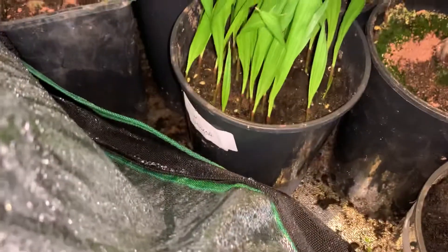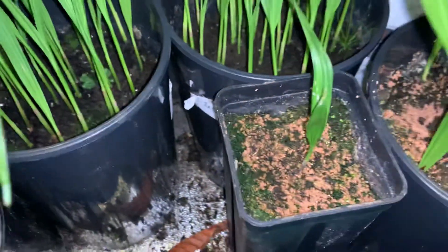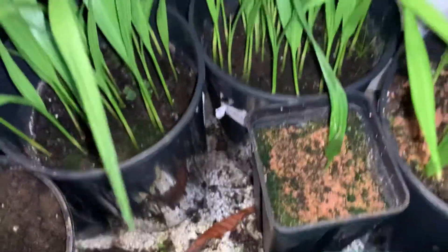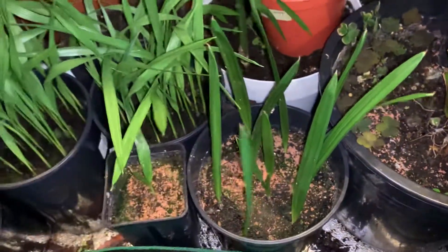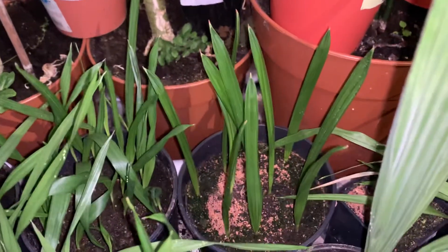I've got some older, slightly more mature plants over here. Apart from that, we've got some Canary Island date palms — about 10 in there and about 10 more over here.